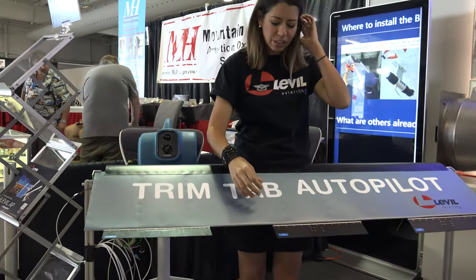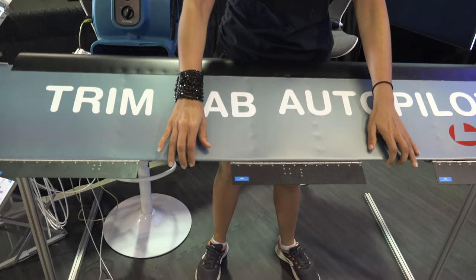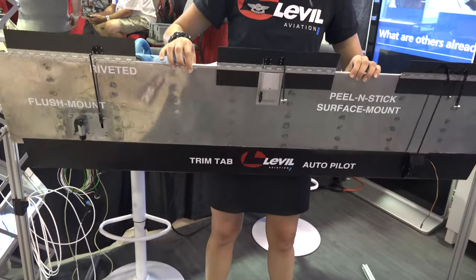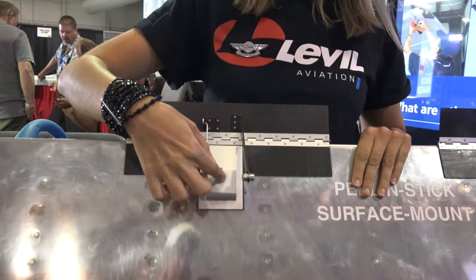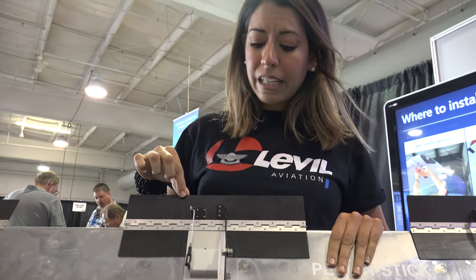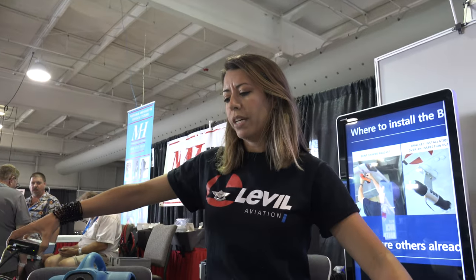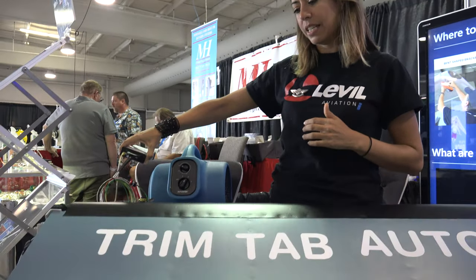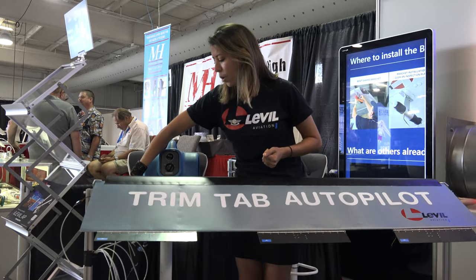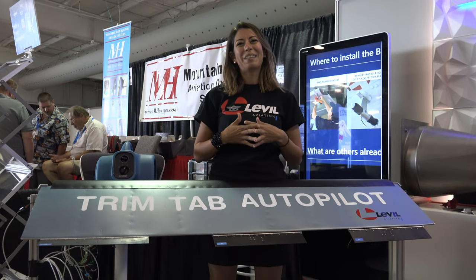We're using trim tabs to control the aileron and the elevator. Instead of heavy, bulky servos tied to your control lines, we are basically using small RC servos. Here's the actual servo connected to our trim tab. If you put one on the aileron and one on the elevator, with our iLevel or our Palm, we can control your surfaces and do a heading hold, altitude climb, altitude descent, altitude hold. We can use it as a wing leveler and you can basically sit back and relax.